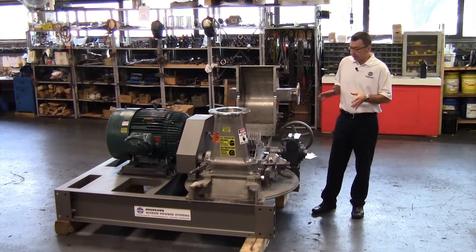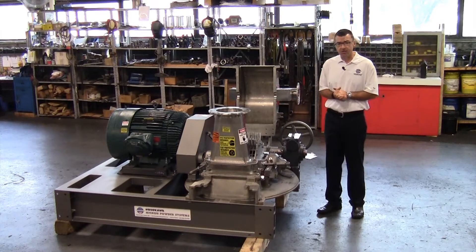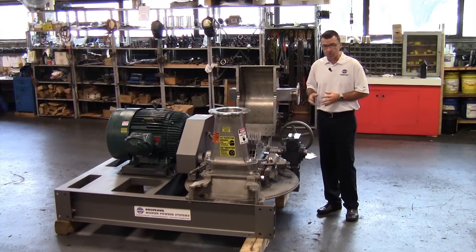This mill series ranges from our Bantam size UMPB, which is less than one horsepower for the grinding rotor, upwards of our size 66 mill — our new mill — which is equipped with 300 horsepower. This particular mill, the size 4, we equip with either 75 horsepower or 100 horsepower.